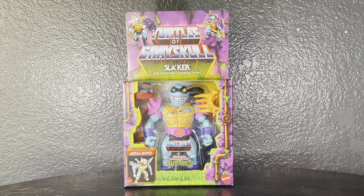Welcome back to the channel everybody, we got another review for you. Today we're going to take a look at the Masters of the Universe — or should I say Turtles of Grey — Skull Slacker.